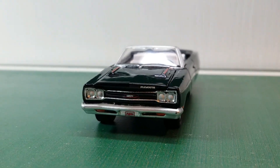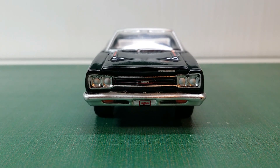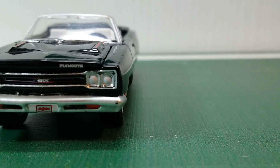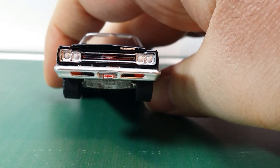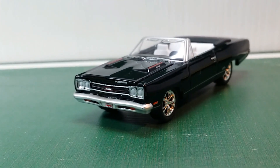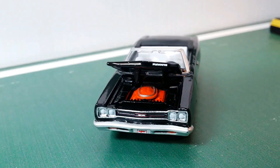We've got Plymouth written on the top right corner, and it also comes with a license plate, although from here I can't read what it says. The headlights are just painted on, but they look okay. Then at the very bottom, we actually even have separate fog lights. You can actually open the hood on this Greenlight, so that is nice.